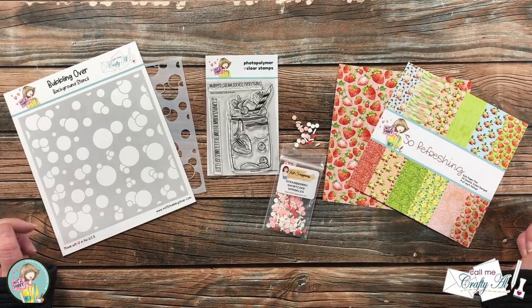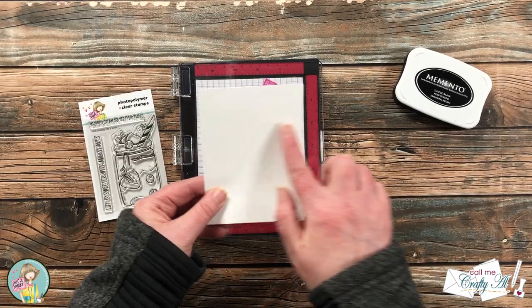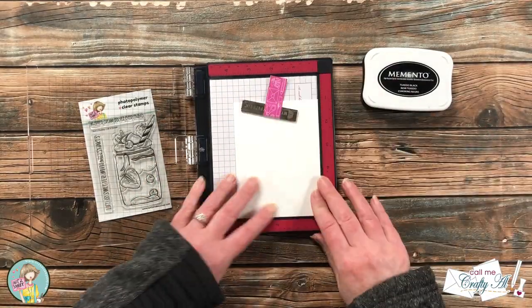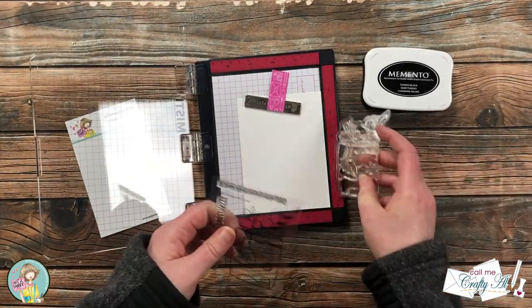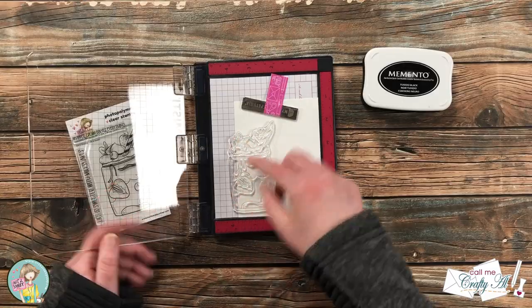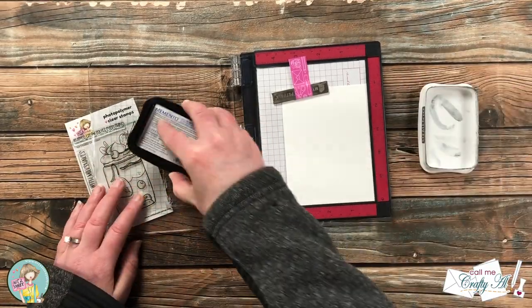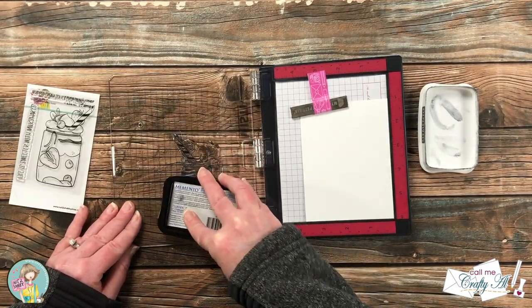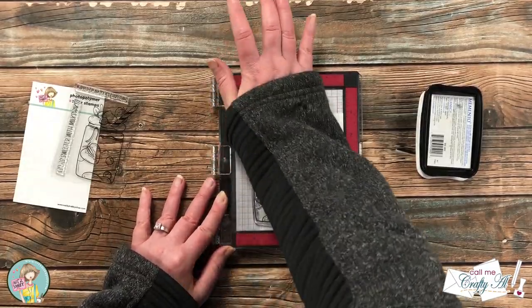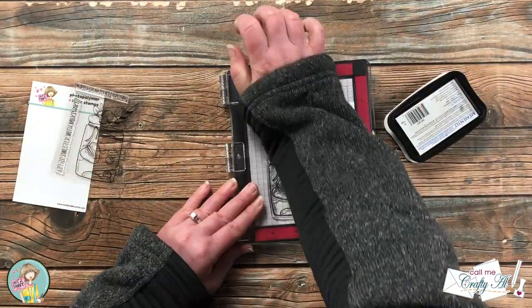To get started I'm stamping my main image with Memento Tuxedo Black ink on a scrap of Nina Solar White that I cut to three and three-quarters by five. I'm using my new Mini Misti. I got my milkshake set up on the piece of white cardstock so the left of the milkshake hung off the left edge just a little bit. Because this is a new stamp, I rubbed my fingers over it to remove manufacturing oils, then inked up and stamped it twice to get a nice crisp black image.